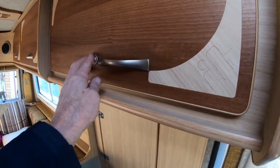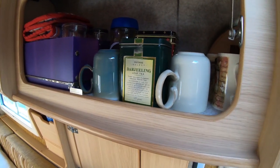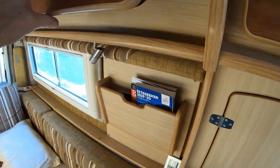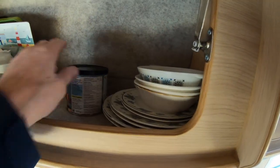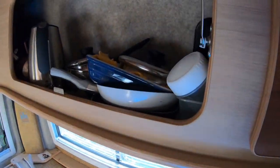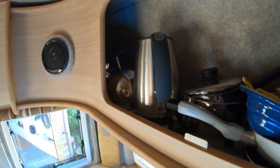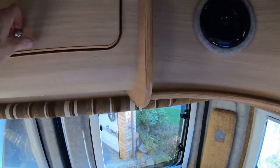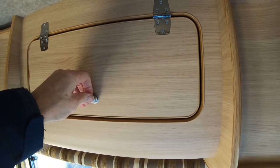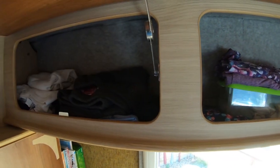Going around the top cupboards — above the oven we keep our cups, tea, coffee, and all the glasses in a little box to stop things flying about. In the next one we keep our plates and various bits and bobs, and in the back one we keep saucepans and all the cooking equipment. We've got an electric kettle and a gas kettle. In the back cupboard there are various bits and bobs — there's no stay on this door. The other two cupboards we use for clothing.